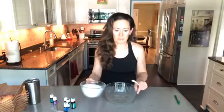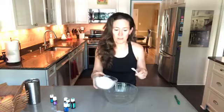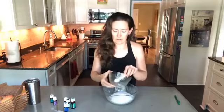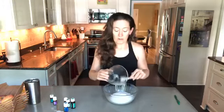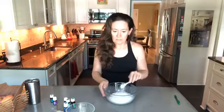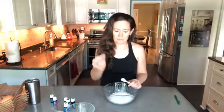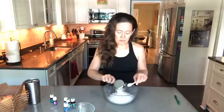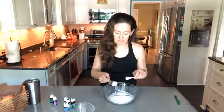This recipe calls for two cups of Epsom salts, or you can use magnesium flakes, which I've read are actually more easily absorbed by your body. But I just use Epsom salt because I bought a 25-pound bag on Amazon one time and we haven't even made a dent in it, so I'm going with those.